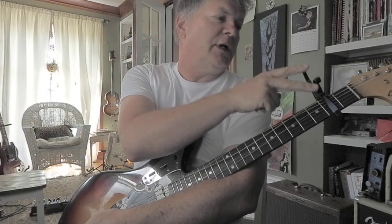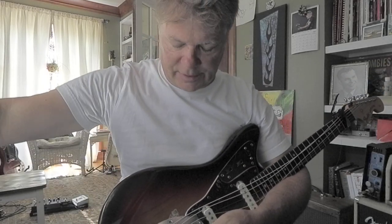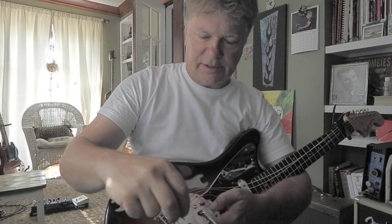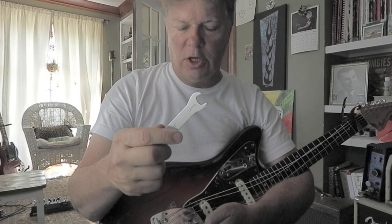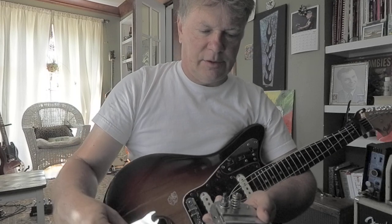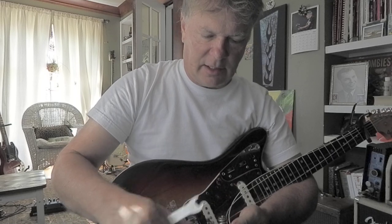All I did was put a capo on my strings and loosened them, and I took out these six screws — one, two, three, four, five, six — that keeps it screwed onto the body, little Phillips screws. Then I got out my StewMac guitar crescent wrench. This is a 12mm. Flip this over — here's the problem. This nut got loose.